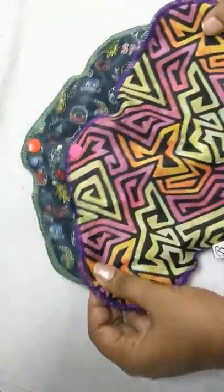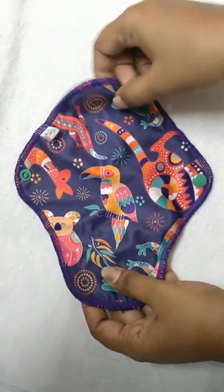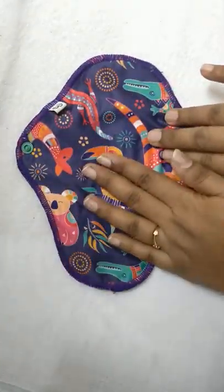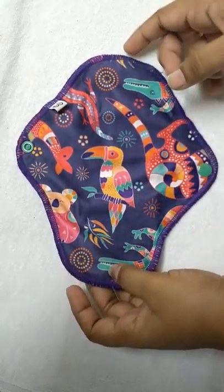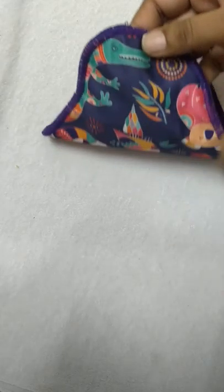The one difference between the larger and the medium one is their size. Then comes the liner. This liner is again a waterproof TPU outer layer, and inside it is a velar material which has 3 layers of organic cotton.